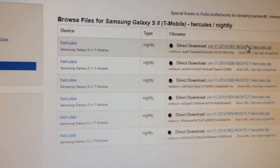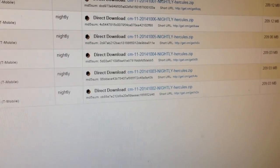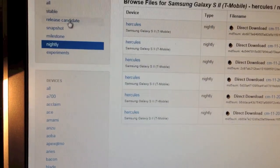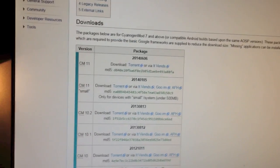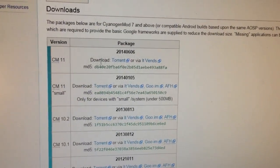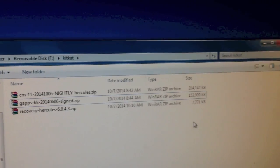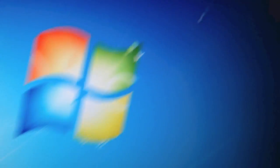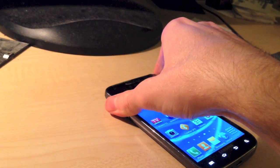You can get the CyanogenMod 11 nightly ROM from the linked page. The nightly ROMs work just fine, and there is no fully stable release of CyanogenMod 11 yet, so just download the nightly versions — they seem to work just fine. You also need the GApps package, which you can download from the link for CyanogenMod 11. Once those files are copied, disconnect the device from USB storage, unplug it, and shut it down.